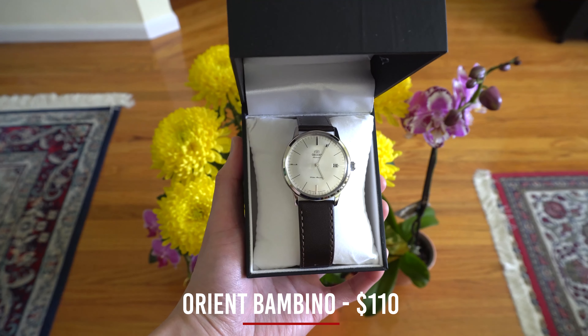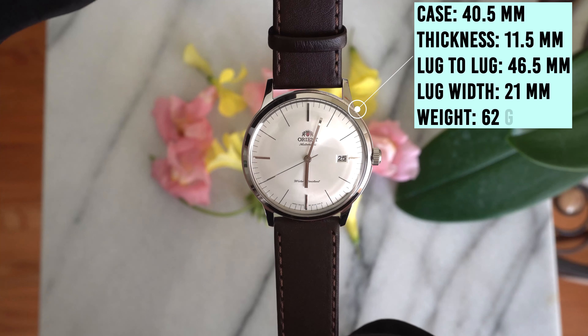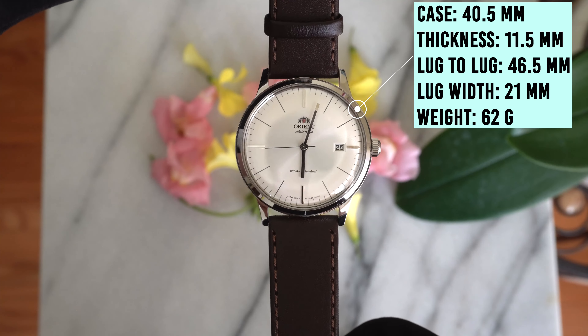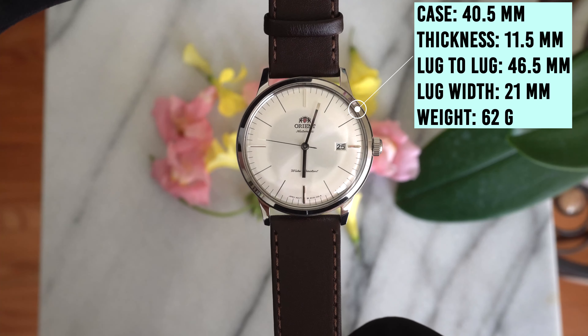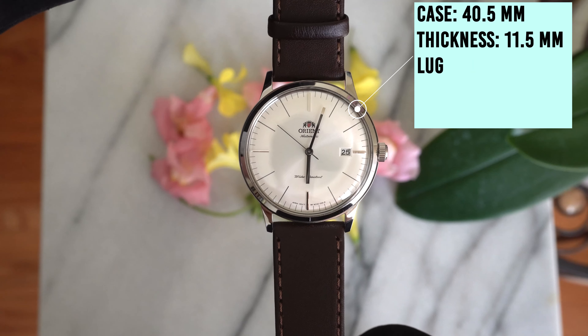This watch retails for $110. It has a case diameter of 40.5 millimeters, thickness of 11.5 millimeters, lug-to-lug of 46.5 millimeters, lug width of 21 millimeters, and a weight of 62 grams.